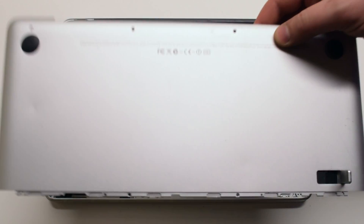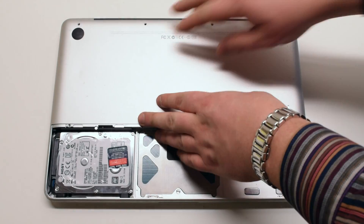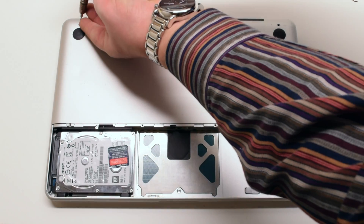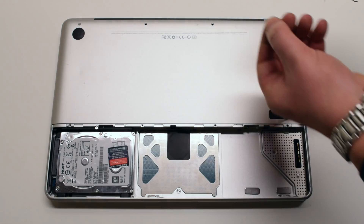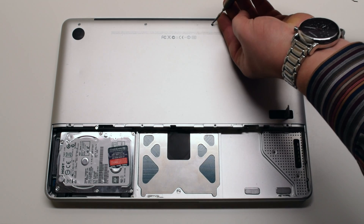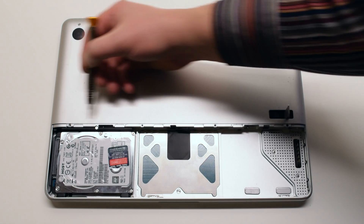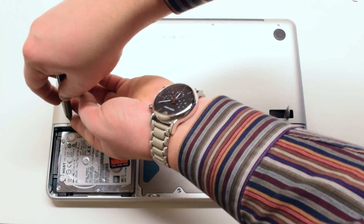Place the bottom case panel in the same manner that it was removed, gently pressing down on it and making sure that no cable connections are being pinched. Reinstall the top four screws, starting with the shorter top left screw, then the three longer screws. Now reinstall the four smaller bottom screws for the panel — this will finish attaching the panel.